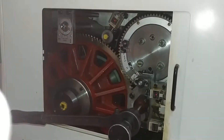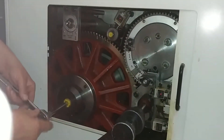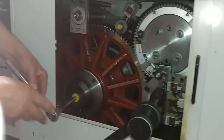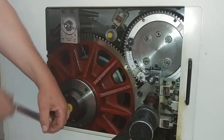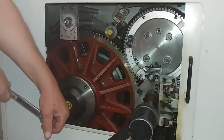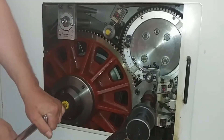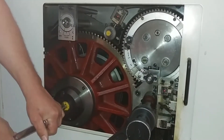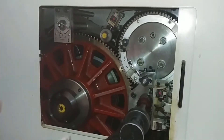And then we're going to tighten bolt four, which is this one here. And this is like a little torque wrench because it'll click. It'll click when it's tight enough — it's a torque wrench.